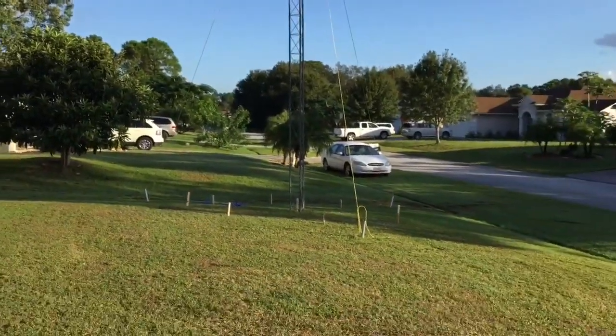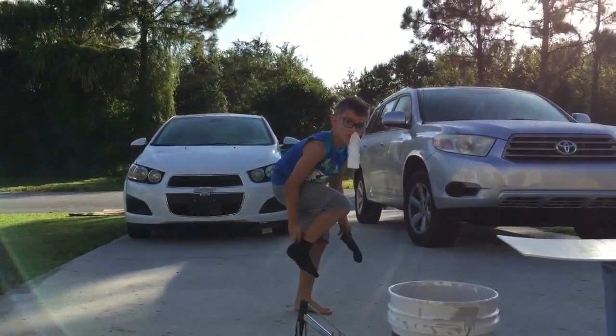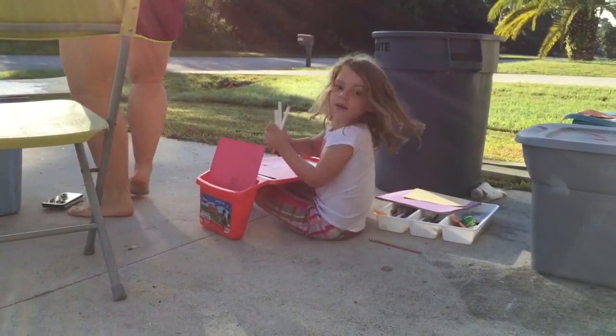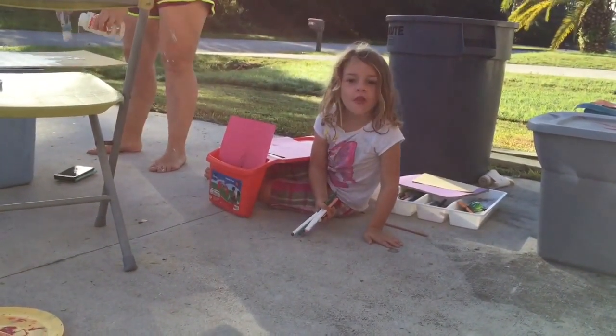That's the thing that sucks about living in Florida. Everybody's out — Liam with his nosebleed, Stephanie making a sign. Jovie, what are you doing? Mommy wants me to do this for the art wall.